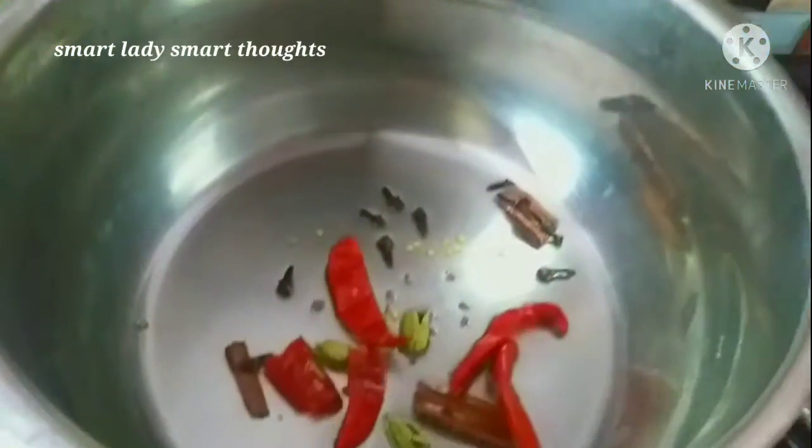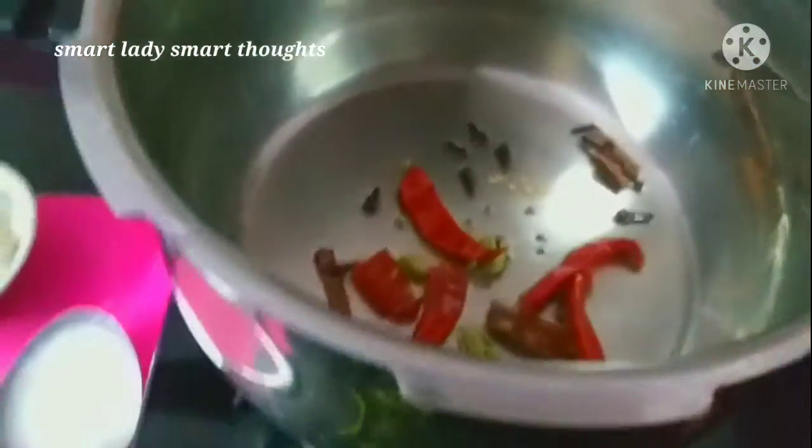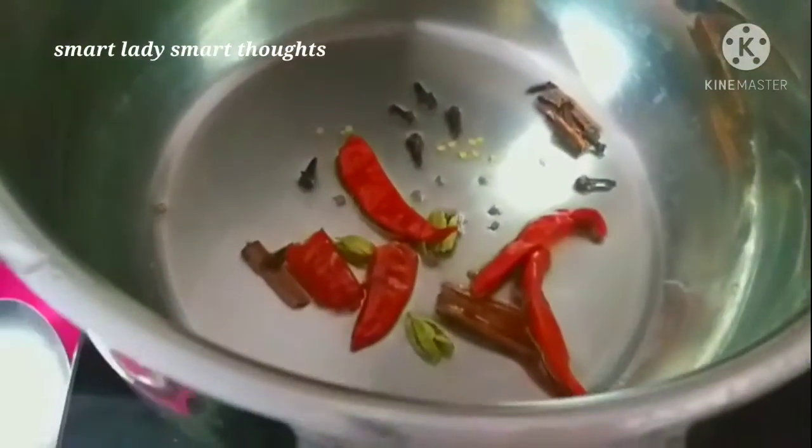So you need to take 1 tablespoon of sugar, 5 tablespoons of oil to serve. Then add salt, sugar, salt, sugar, pepper, salt, pepper, sugar, and salt.